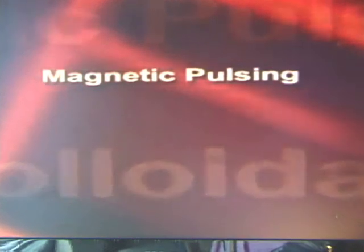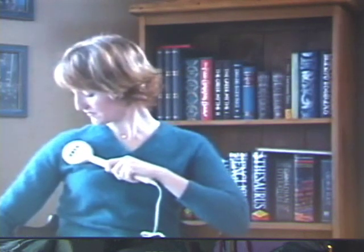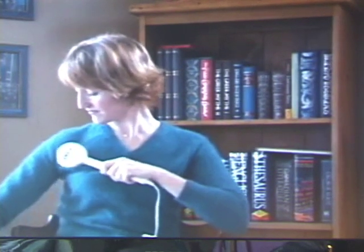Pulsing. Static magnets have a long history of use in healing. Today, research is proving the effectiveness of pulsed magnetic fields. As part of the Beck protocol, a magnetic pulse generator is used on specific body sites to create the necessary microcurrents in lymph nodes and tissues.